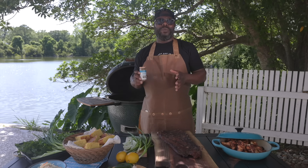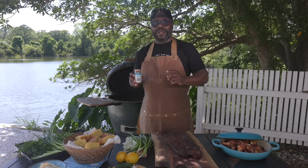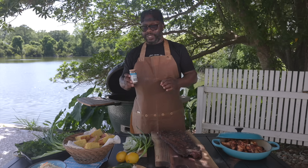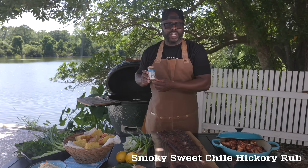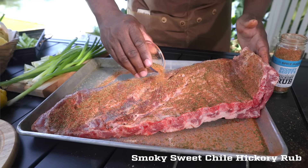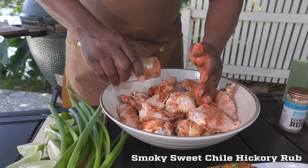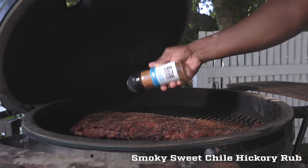For all you barbecue enthusiasts, the one all-around rub from Spice House is that smoky, sweet chili. You have that hickory smoke-infused flavor already in there, you have your chilies in there, you have your sweetness, your brown sugar — everything that you need in barbecue.